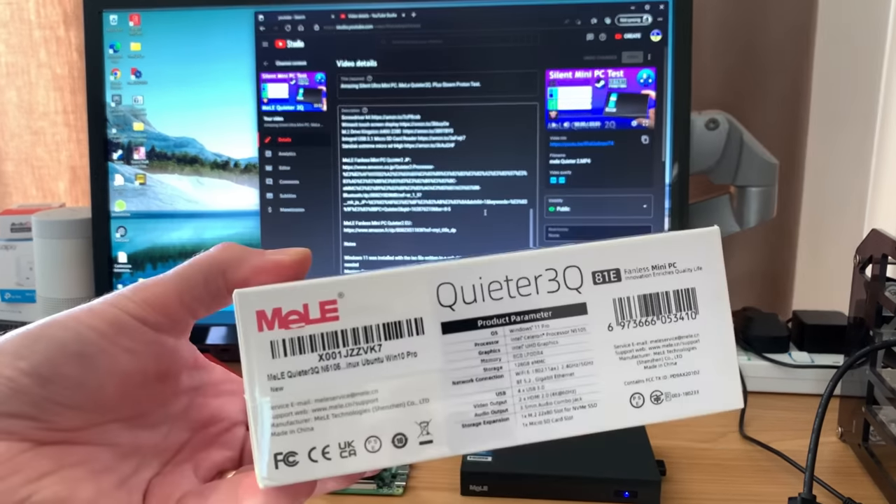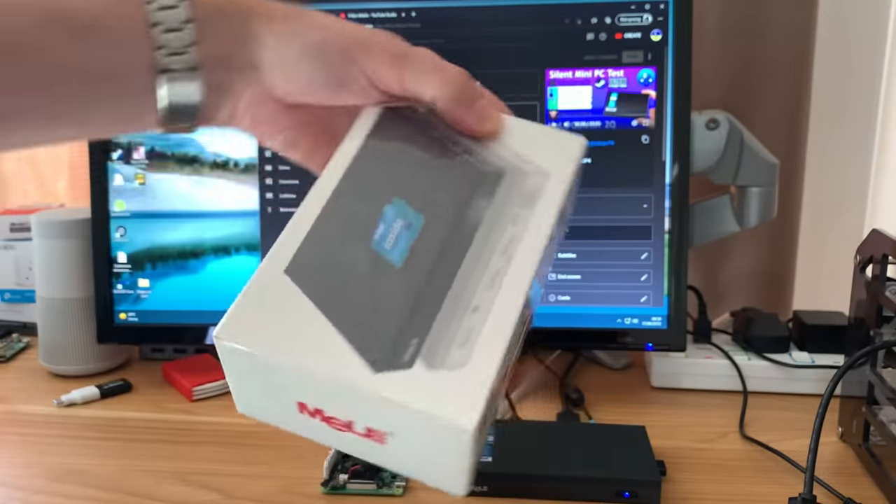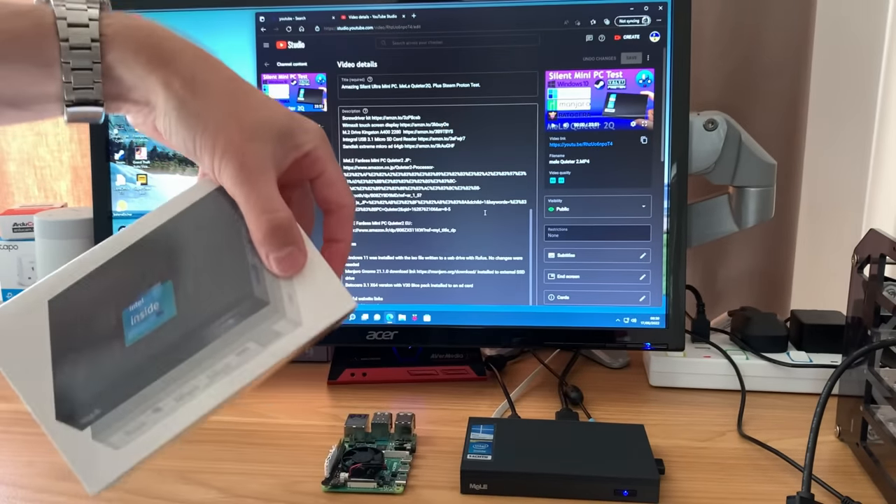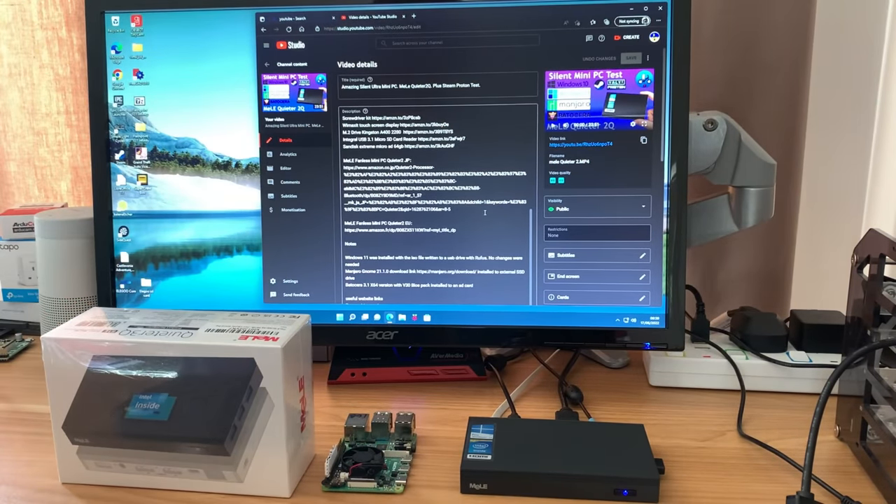So when they offered to send me a Quieter 3Q, I jumped at the chance because this has quite a few improvements on the original but it's the same form factor. It's still completely silent and I want to see what I can run on it. So let's have a look at what comes in the box.